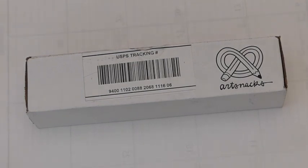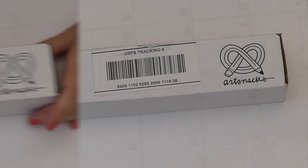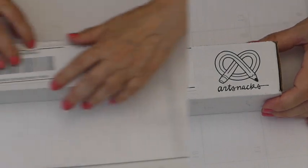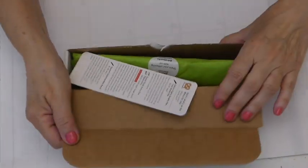Hi there, it's Yanny Lu. How are you? Look at what I have — Art Snacks! I received an email yesterday saying my Art Snacks box was on the way, and that was Friday. Today's Saturday — it's here. God bless the United States of America Postal System. Love it. Let's open it up and see what's here.